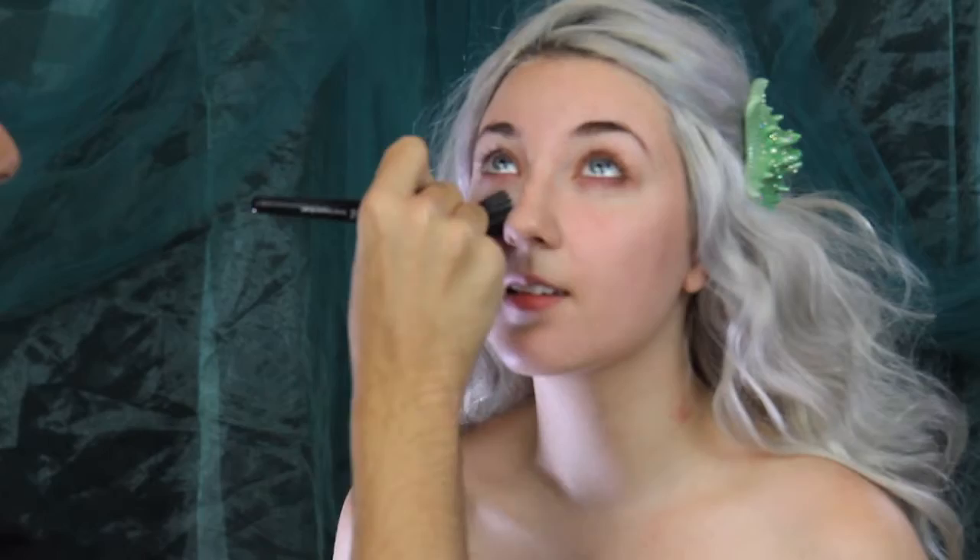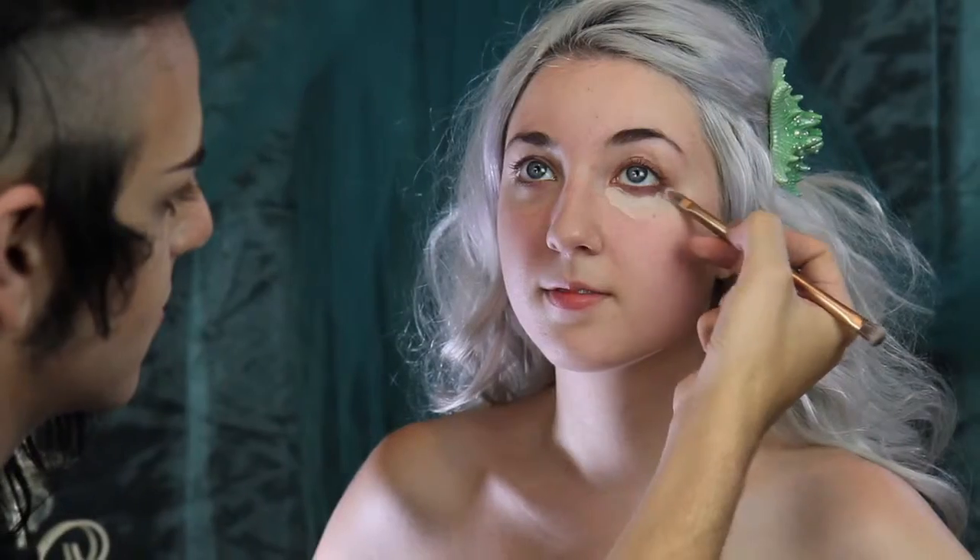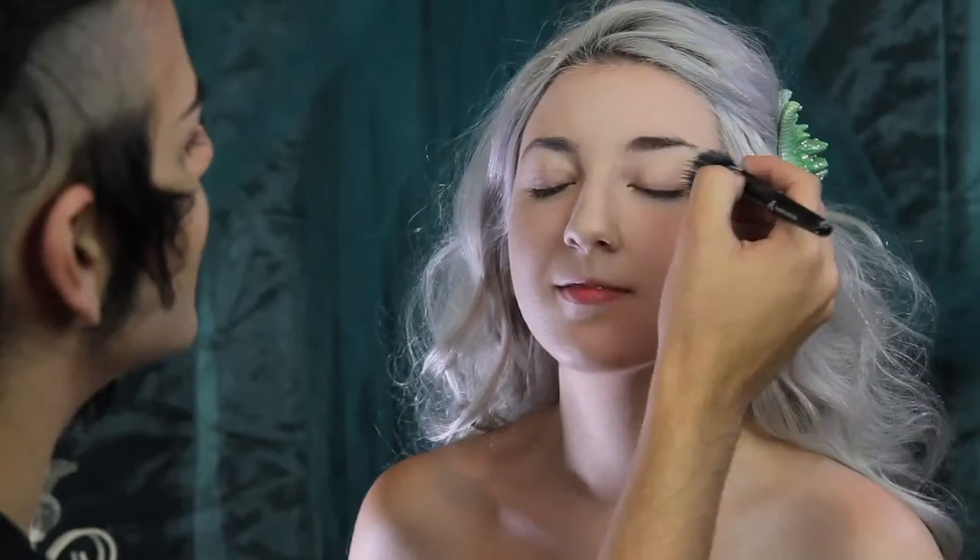Using a stippling brush, I'm using Mary Kay's Oil Mattifier. It will keep your look matte all day. Now I'm going to conceal under her eyes and around her nose, just to get rid of any redness. And then I'm going to go ahead and apply her foundation.